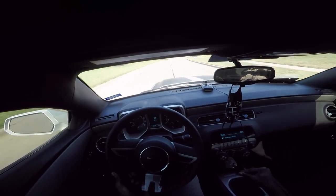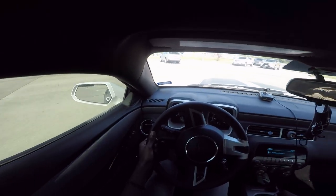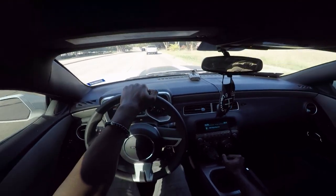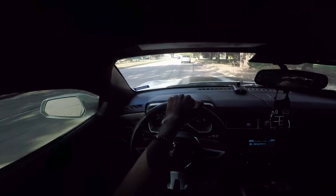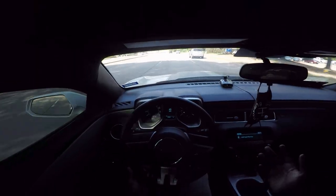It actually sounds like a sequential gearbox on this car, but it doesn't sound as crisp and clean as a real sequential gearbox. Those throws are so short — oh my goodness. And there it is — it grinded going into third gear, and that was barely giving it anything. My foot was all the way on the clutch and it still grinded going into third.